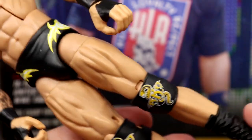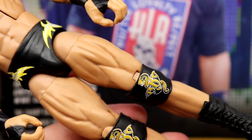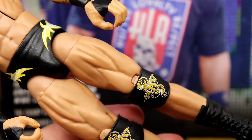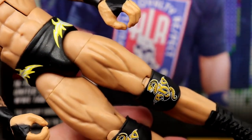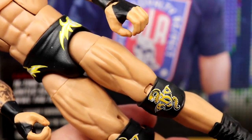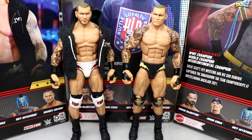He also has his black boots. I think I like this figure a lot; it's just that color clash that bugs me — orange knee pads versus yellow trunks. I'll play around with it. If this attire is supposed to be that way and it's accurate to how he wore it, I may need to grab another one and keep one with plain black knee pads.